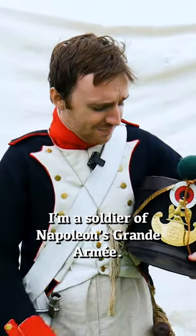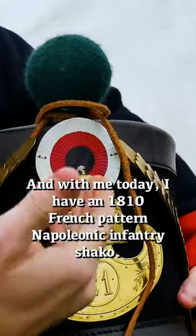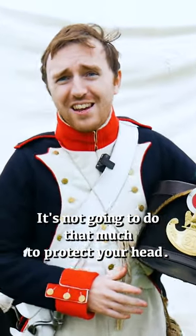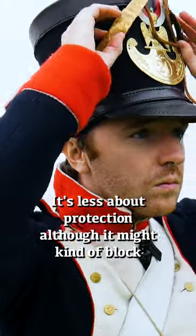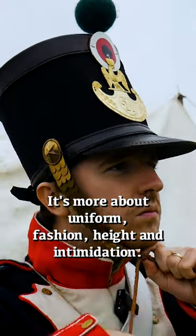I'm a soldier of Napoleon's Grande Armée and with me today I have an 1810 French pattern Napoleonic Infantry Shako. It's not going to do that much to protect your head — it might kind of block a little bit of a sabre cut — but it's more about uniform, fashion, height, and intimidation.